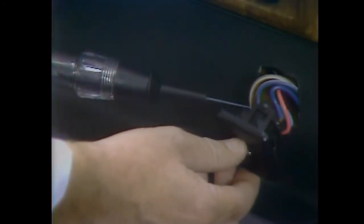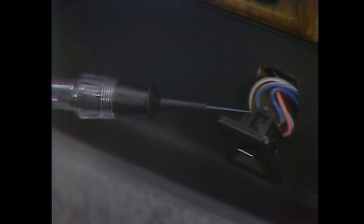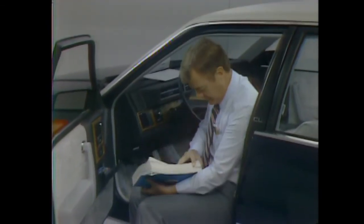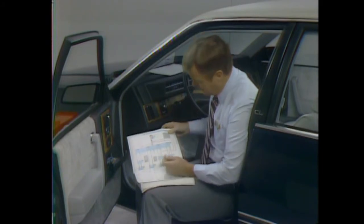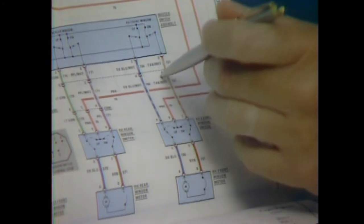Everything checks out so far. At the passenger's door switch, test the blue and brown output wires. Operate the up switch from the passenger side and the driver's side — this proves you have continuity from the driver's switch to the passenger switch through the blue and white wire. Operate the down switch from the passenger's side and the driver's side — no light. There's no continuity in the tan and white wire from the driver's door switch. Let's make a mark here to indicate a possible open and double-check circuit operation.